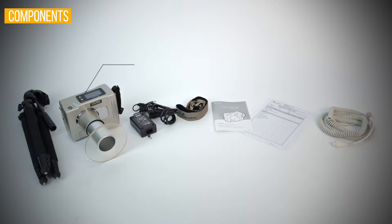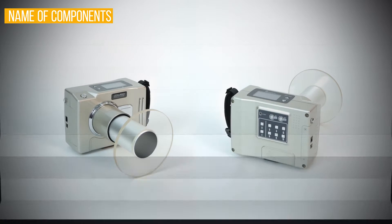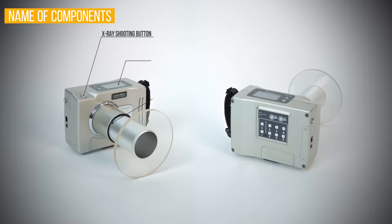Basic components: body, long cone all-in-one, charger, neck, hand switch, documents, back scatter shield, and tripod. These are the names of each component.